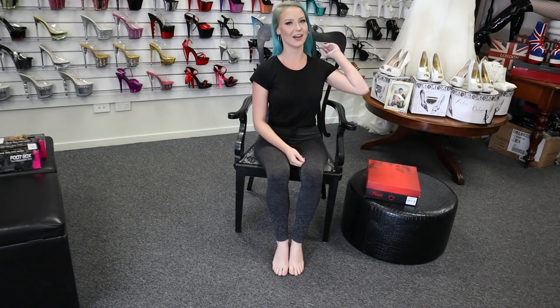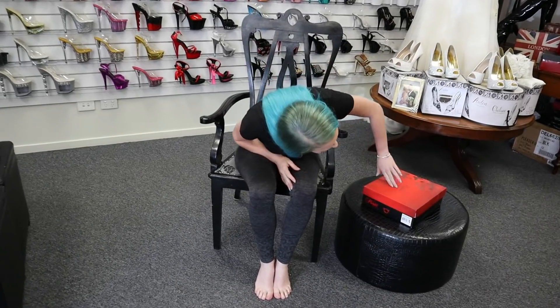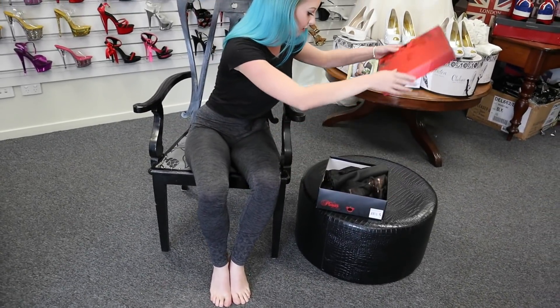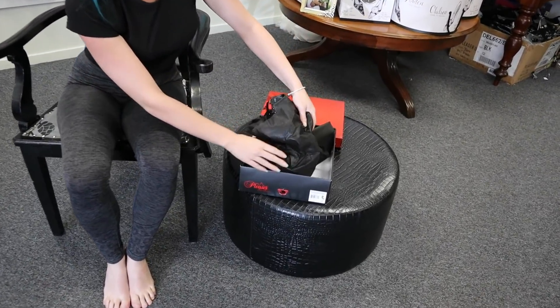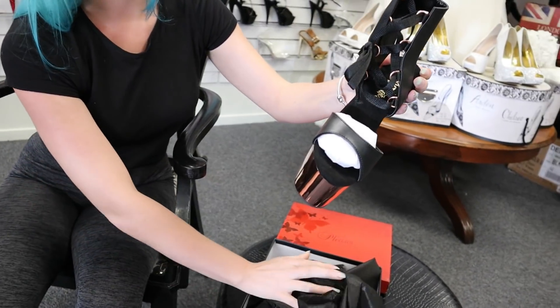Hi, my name is Shayla and I'm at Shoes of Hollywood again today, and we are trying out these Adore Pleasers. These ones are black leather and rose gold and they are beautiful.